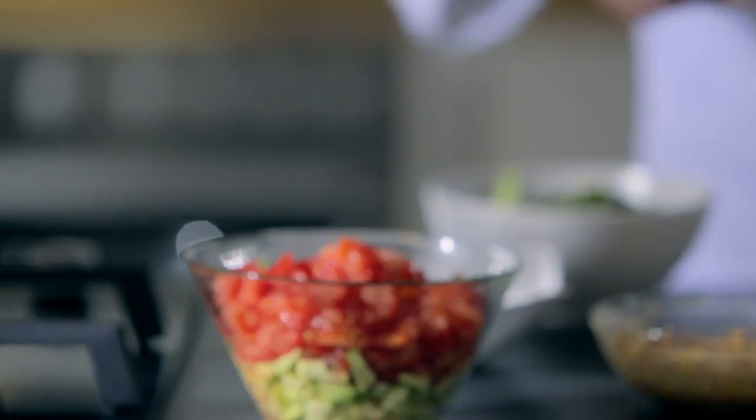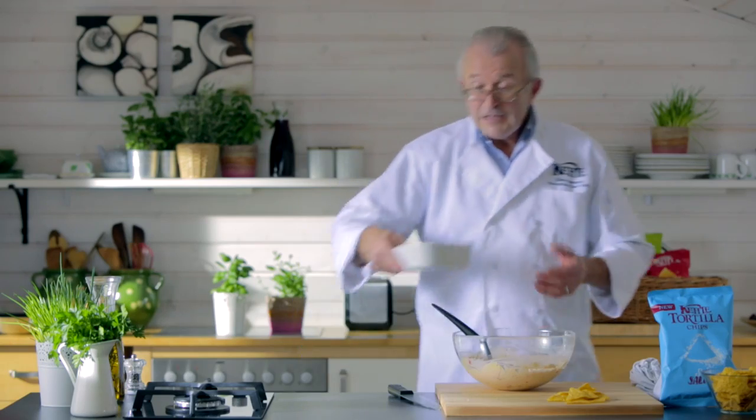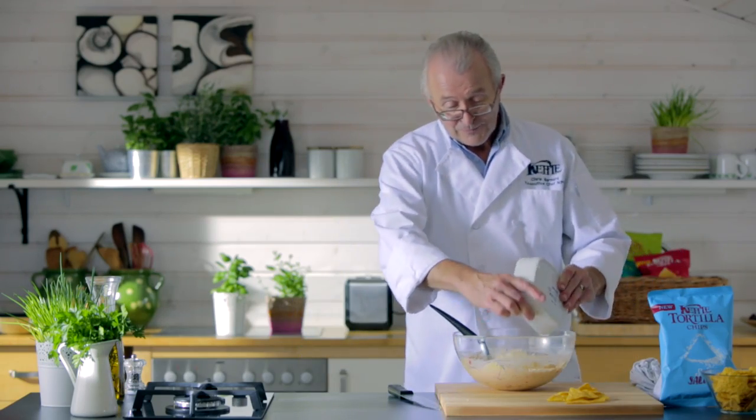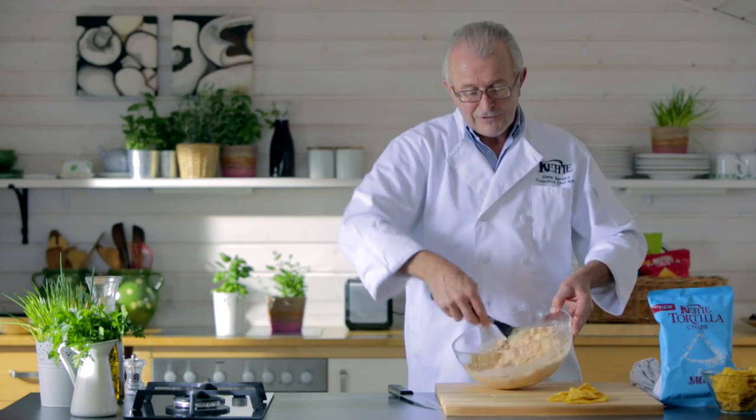Now we're going to fold in the tomato and the avocado. Finally, we're going to put in the grated Monterey Jack cheese and fold that in as well. There you go — that folds in really, really nicely.